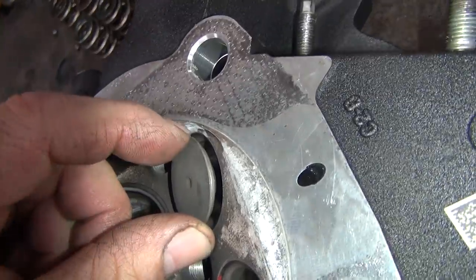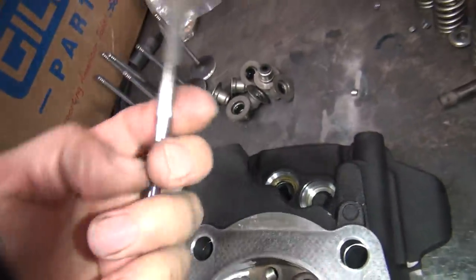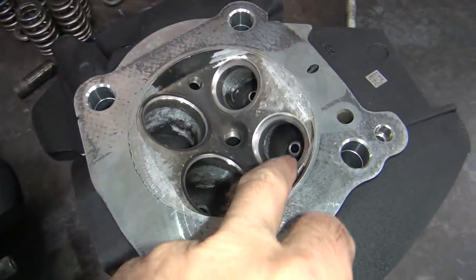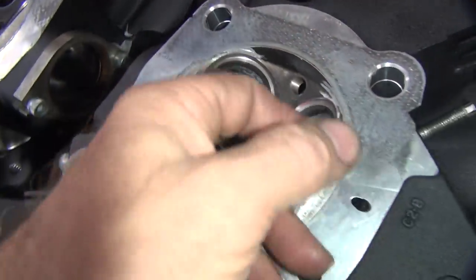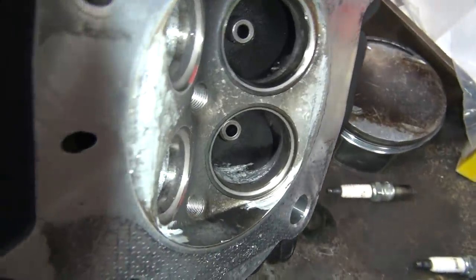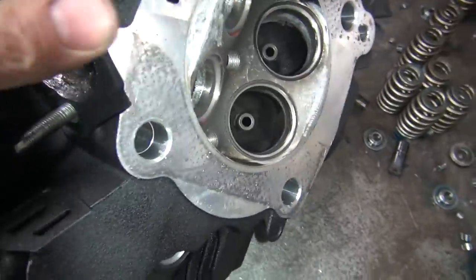You can see how it's unshrouded pretty good in the exhaust. It would be nice if the intake was that much. I think these things are sitting down in the carbon. So anyway, that's the difference there. You can see how you just cut that area out and blend it. I'm not doing much — a little bit on the short side here, not too bad.